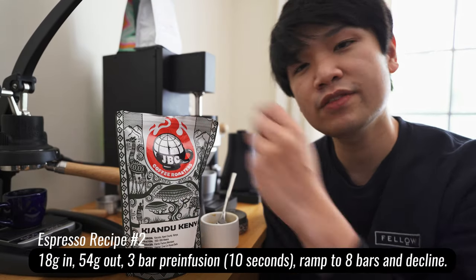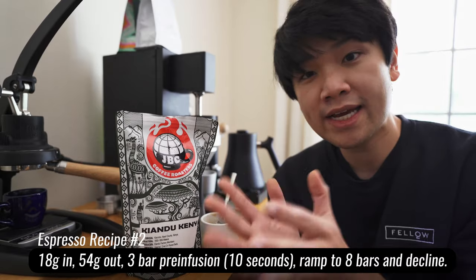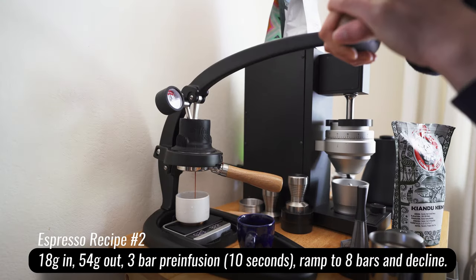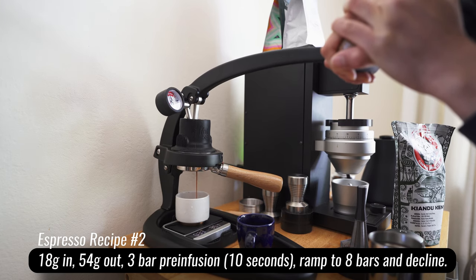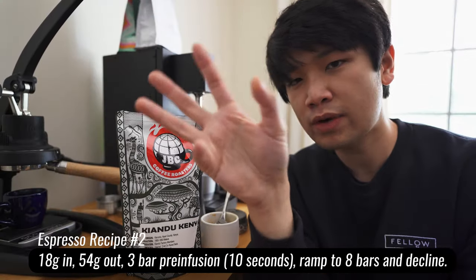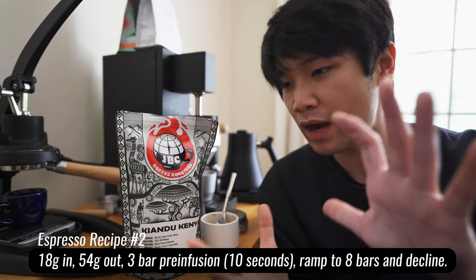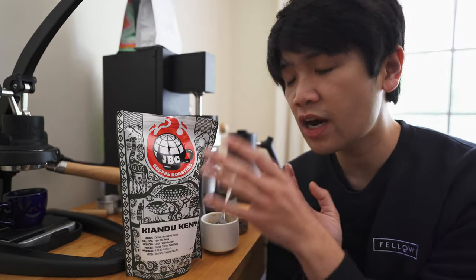Here's my recipe for those with more advanced machines like the Flare Espresso 58. I'm pulling 18 grams in, 54 out — a one-to-three ratio — grinding fairly fine. This allows a 10-second pre-infusion at around three bars, or until you see the first one to two grams of espresso. Then I ramp up to eight bars, let the puck naturally degrade and ramp down to about six bars. It's a shot around 45 to 55 seconds long depending on your grinder. Due to the longer ratio and pre-infusion, I'm getting incredibly clear presentation of pineapple — especially when it cools. I really like pulling long, especially with coffees like this.